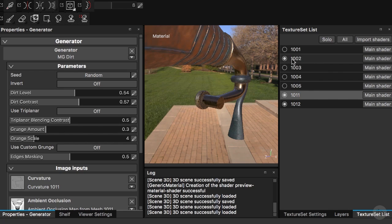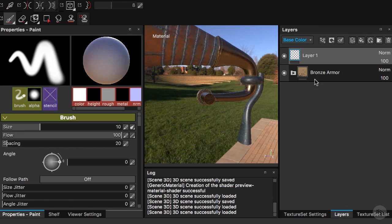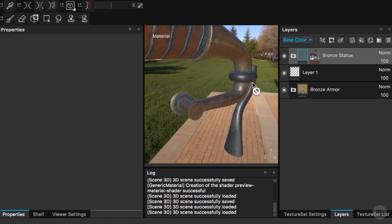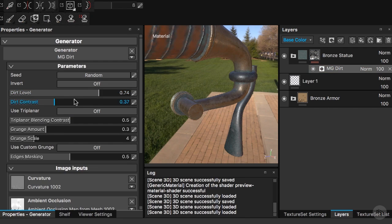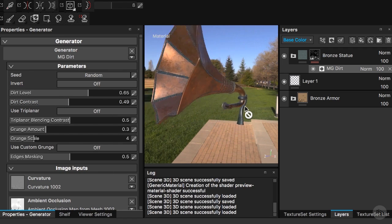I'll go to the 1002 texture set — this part here — and paste our same frost layer. As you can tell it's working really well. You can feel it in these areas where it is connecting and showing rust. I'll increase the contrast and decrease the level a little bit so it feels more localized, just as we did with the other piece.